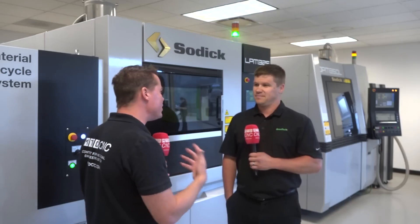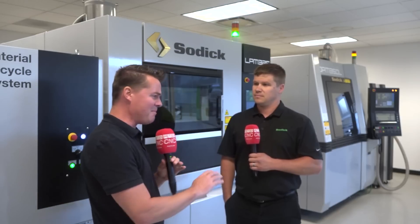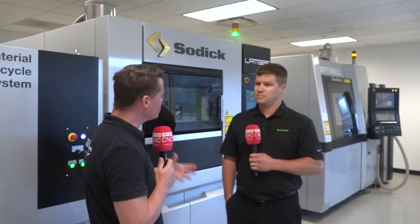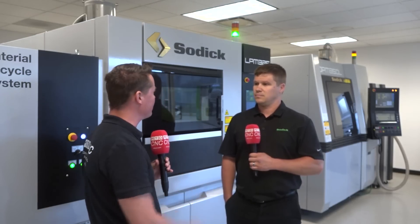Is this for all materials? Are there limitations? If I'm looking at Sodick and doing additive and subtractive, making really creative, twisty parts for aerospace or medical, where are the best material options? What material is going to be best — where should I focus and call Sodick for help?